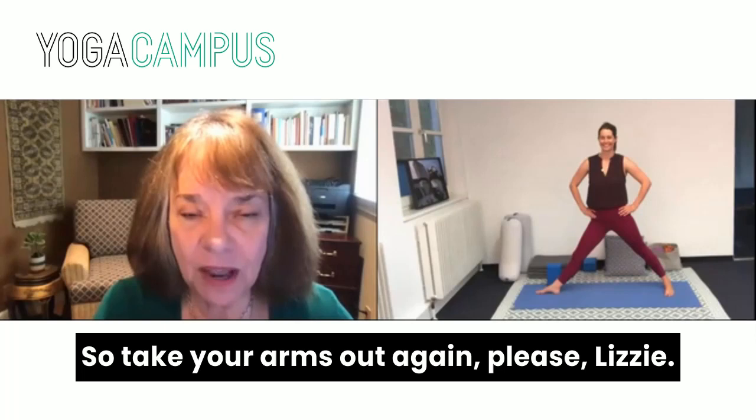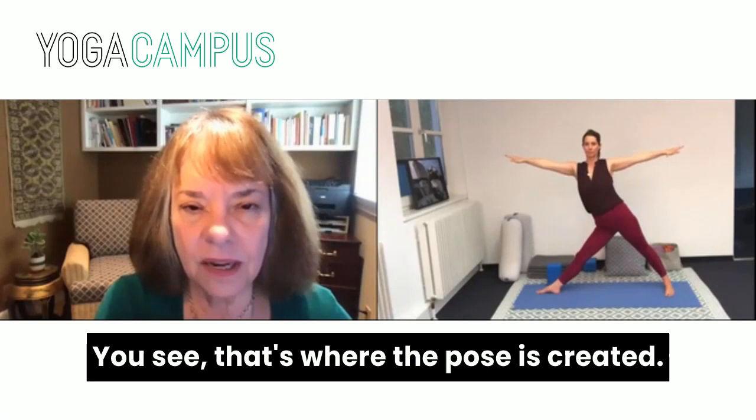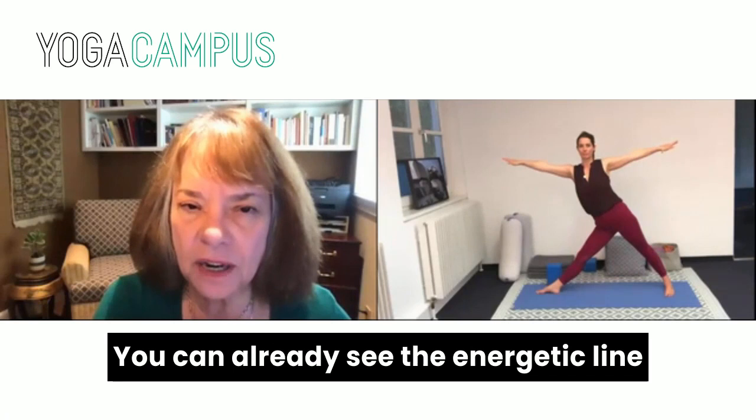Take your arms out again, Lizzie. Inhale — I just want you to stop with the tilting of the pelvis — exhale, tilt the pelvis. You see, that's where the pose is created. You can already see the energetic line from her shoulder joint through the pelvis, through the knee, through the back leg. Now reach out, elongating the underside of the body — exhaling, take the pose. Yes, the pelvis initiates the movement.